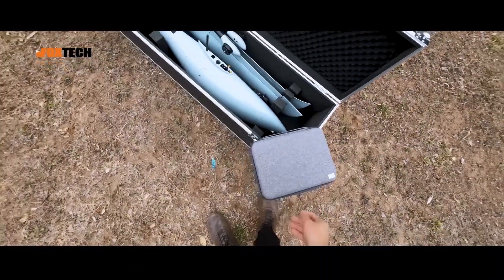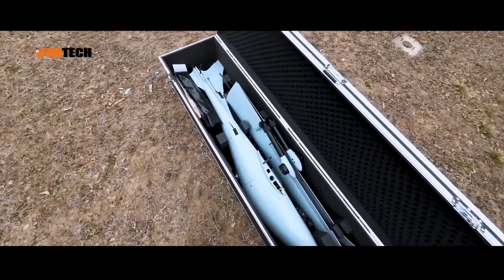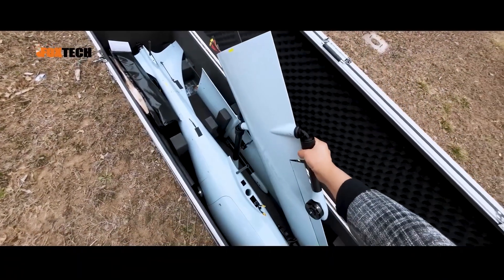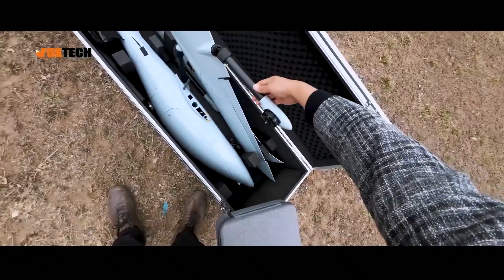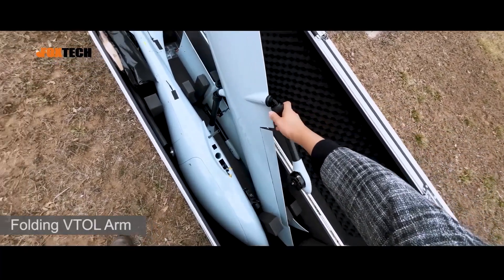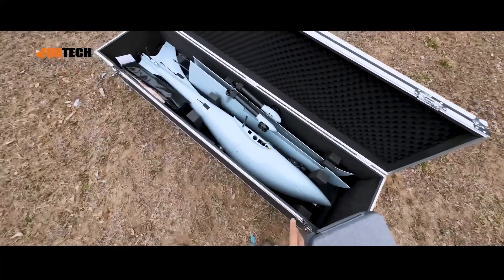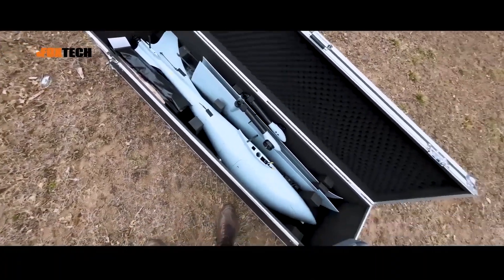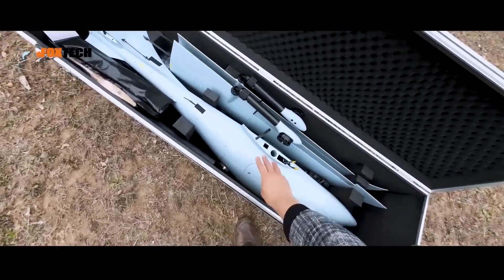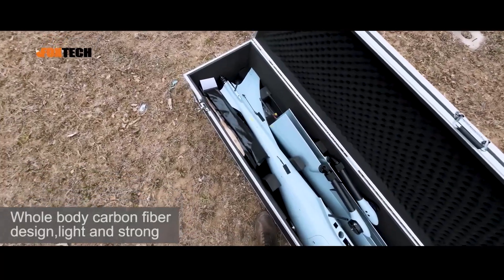Here we can see the Status 240 body, painted in light blue and a little bit gray. Here we have the wing — two sets of wings coming with the folding Vito arm, and this beautiful, very high-efficiency Vito motor. Each wing is very light to ensure the body has very good efficiency. Nearly the whole body is made of carbon fiber, so it's very light, robust, and strong.